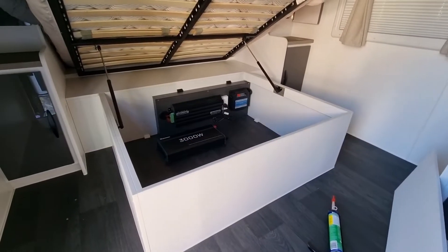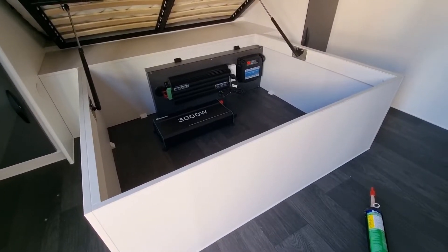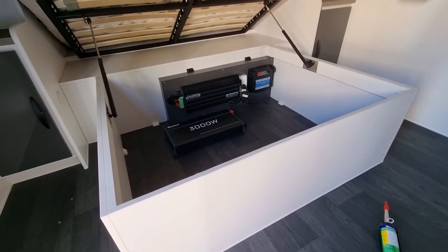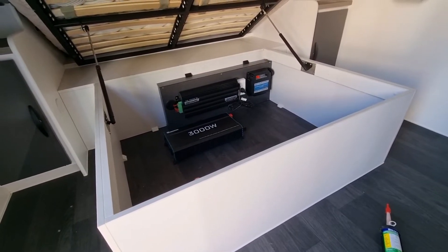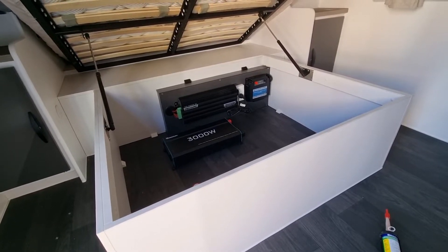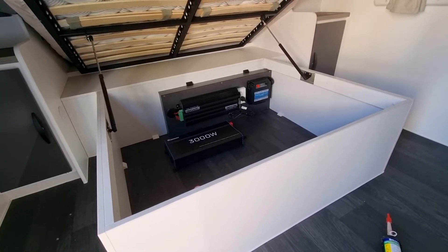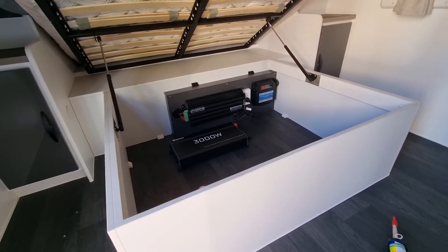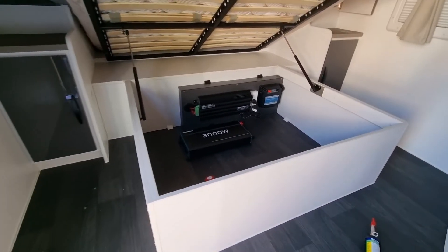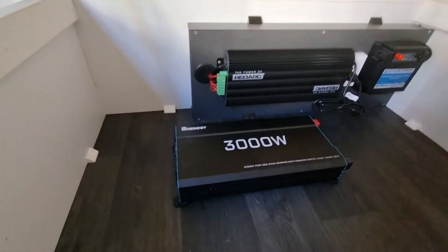Hey guys, Kim here again. Today's challenge is installing an inverter into my caravan. If you're not sure what an inverter is, it basically just converts 12 volt battery power to 240 volts to run appliances — blenders, microwaves, air conditioners, stuff like that. But that sort of stuff is going to require bigger battery capacity. What I'm doing today is installing this Renogy 3000 watt inverter.